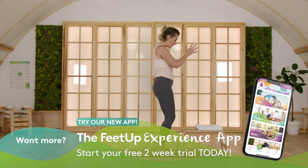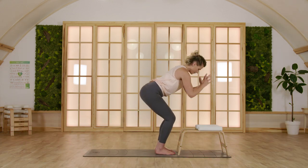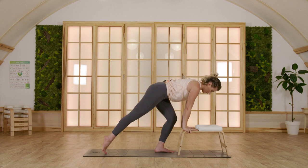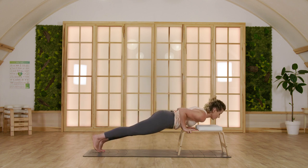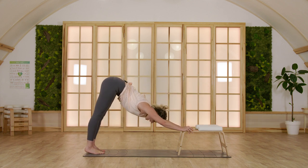Blink your eyes open and as you inhale, draw big circles with your arms discovering the space above and behind you. As you exhale, fold forward, hands on the trainer. Inhale, come halfway up, and then step back — right foot, left foot. Exhale, bend both elbows. With your inhale come into an upward facing dog, and with your exhale find your downward facing dog.